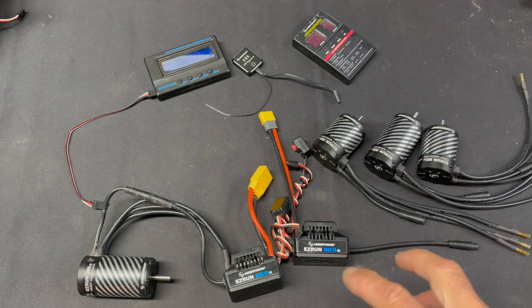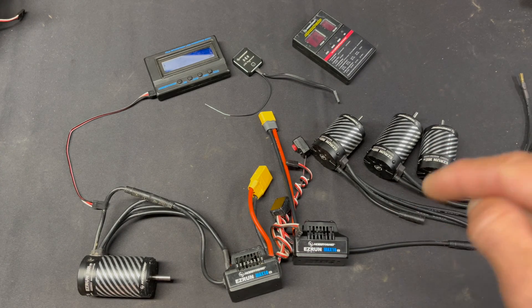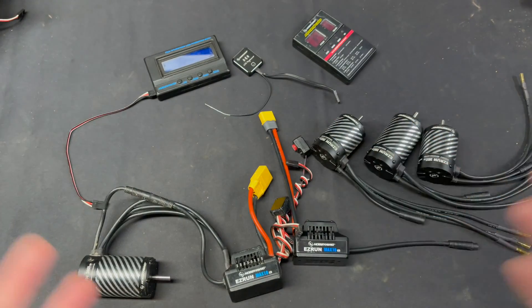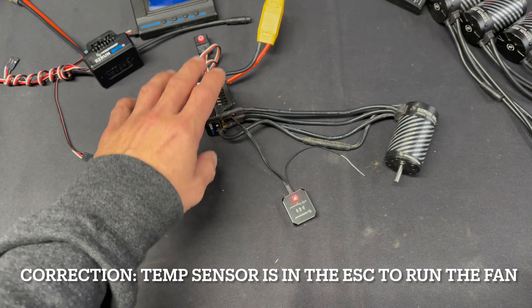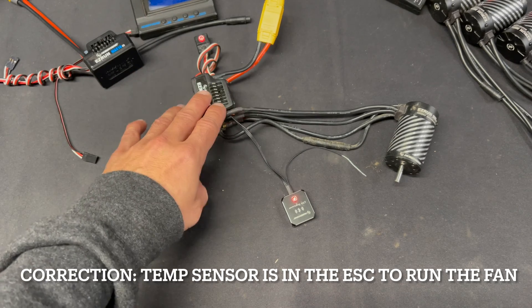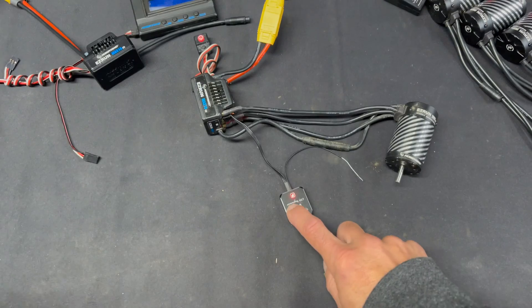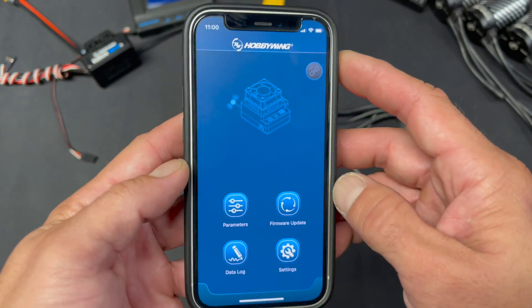All the hard specs and the pre-order link will be down in the description below, so make sure you check that out. One thing I completely forgot: it's a temperature-sensing fan now, so I don't have to unplug the fan during videos — it only runs the fan when the speed control needs it. There's a temperature sensor inside. We're going to jump in and use the Bluetooth module and show you guys what the settings are.